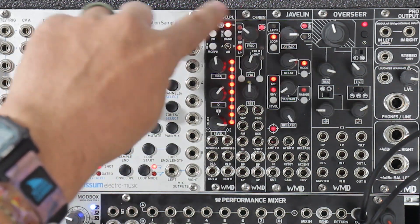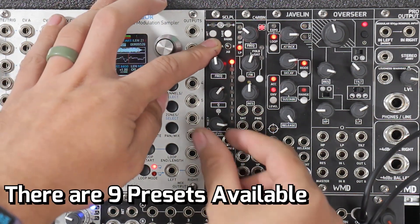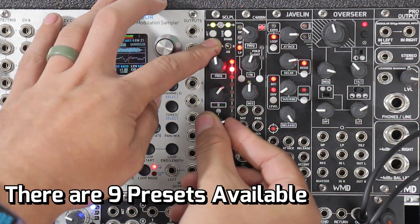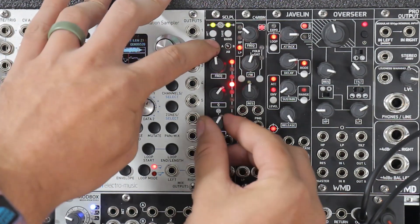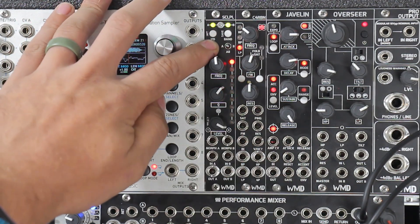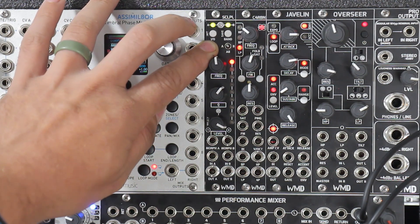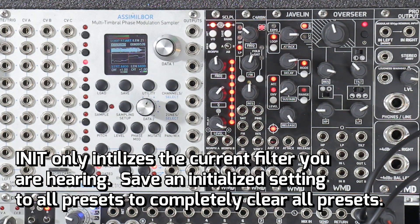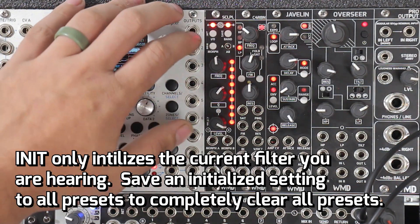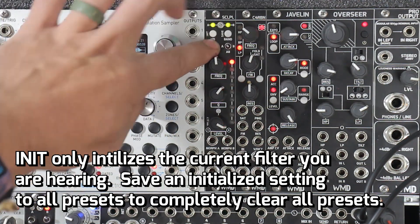You can also use this as the memory switch. So we have memory, init, and save. Memory is just hold it — now you can choose where you want to save. If you want to save, you just tap save. We can initialize a setting by holding that one — that's kind of a safety to make sure you want to initialize. And then after you initialize, if you want to save that, make sure you do.